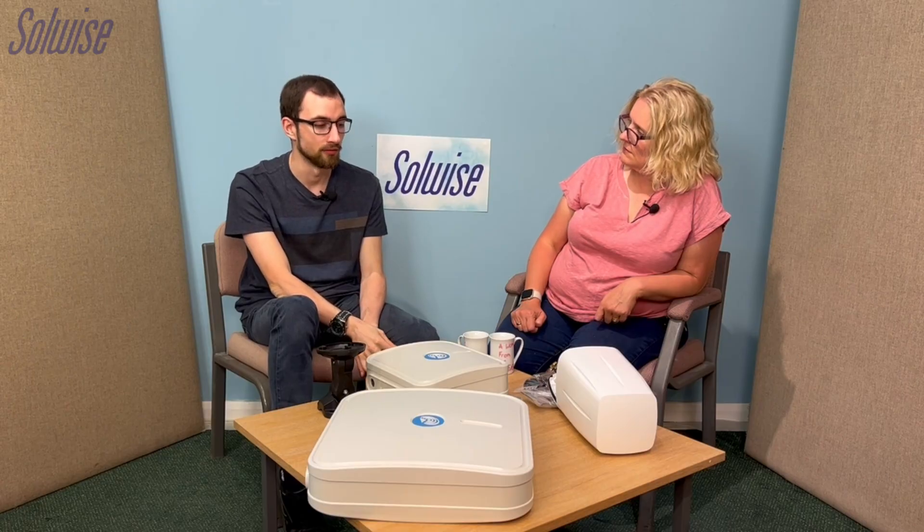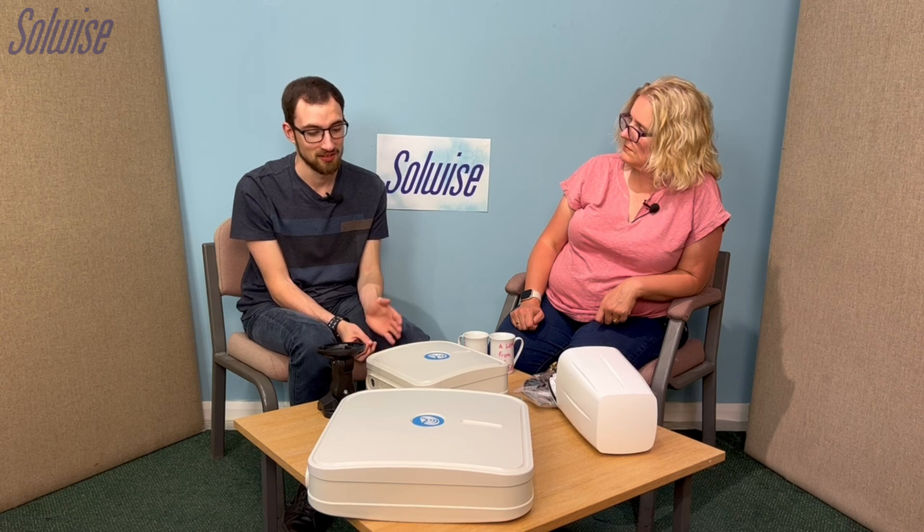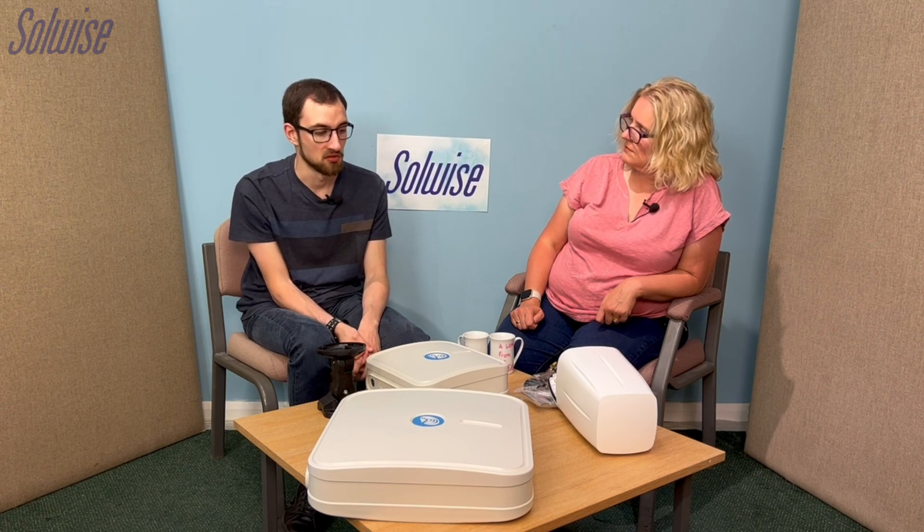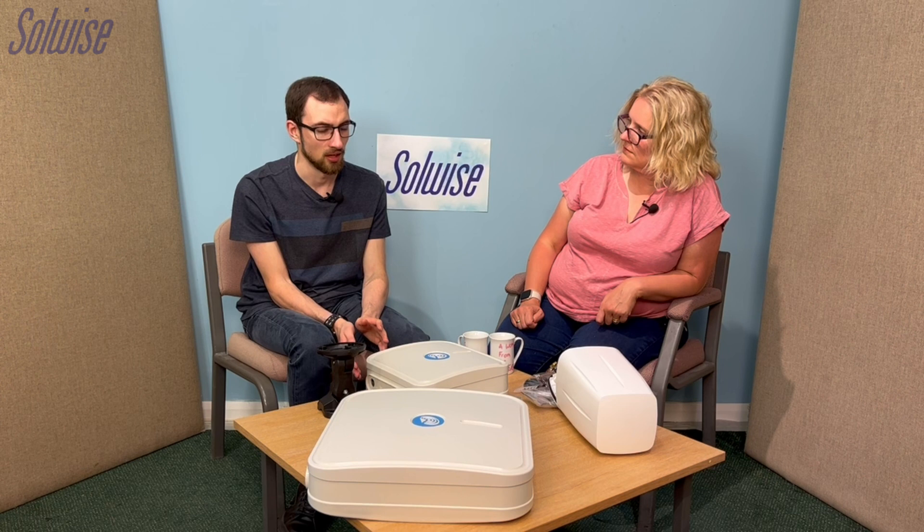Are there specific scenarios where people would use these? They're versatile — they can really be used anywhere. They're good for home domestic use, great with domestic Teltonika routers like the RUT241. Because they're IP67, you can use them in coastal scenarios, on boats, or in places where you might struggle to get an antenna in a good position with the five-metre cable limitation.